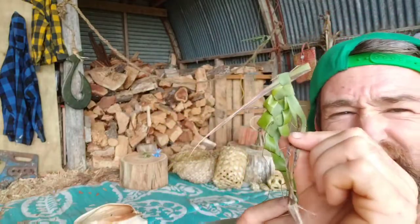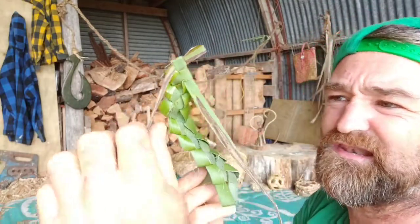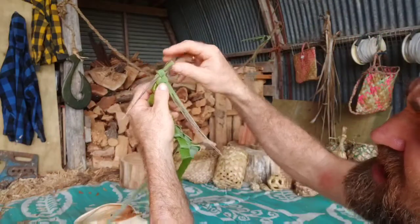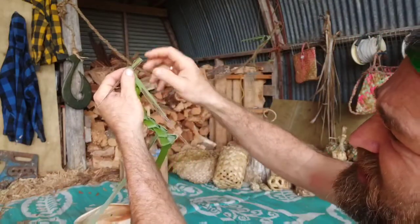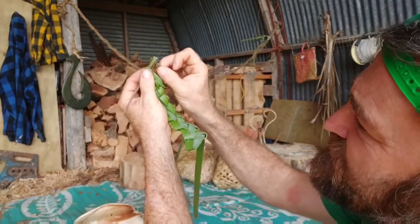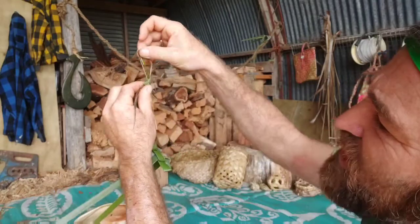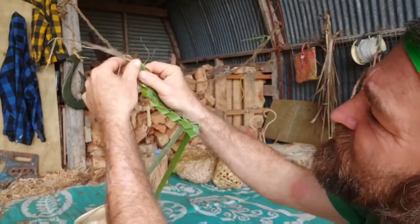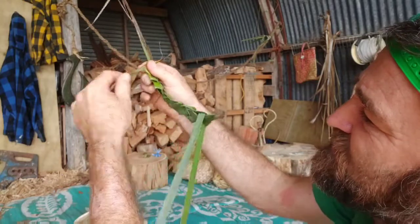Now we're getting to the end — there's still a little bit left but it's starting to get a little frayed. For my very last move, this piece is going to be folded and come up through here, but this time I'm going to pull the whole lot through and then lock it by pulling that down, just like so.